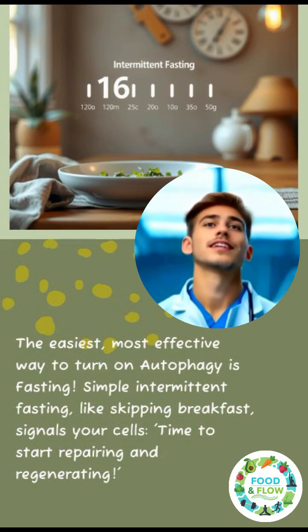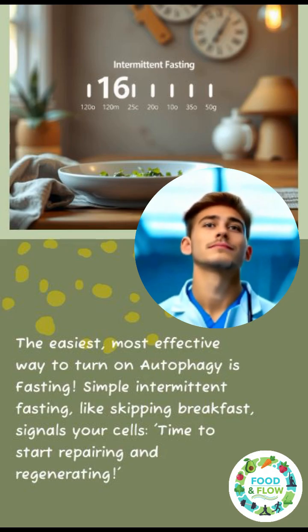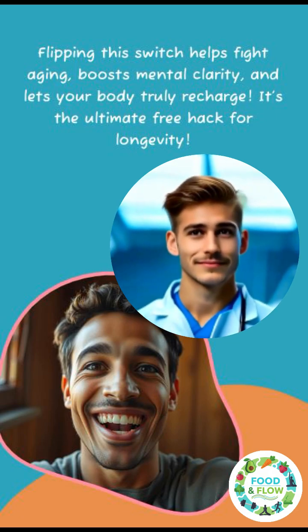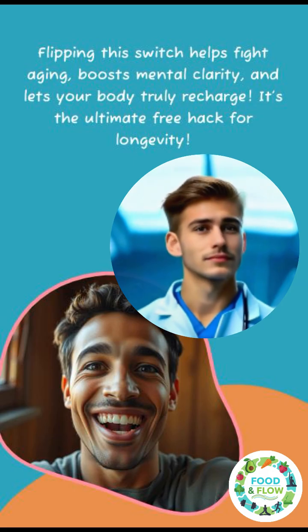Simple intermittent fasting, like skipping breakfast, signals your cells to start repairing and regenerating. Flipping this switch helps fight aging, boosts mental clarity, and lets your body truly recharge. It's the ultimate free hack for longevity.